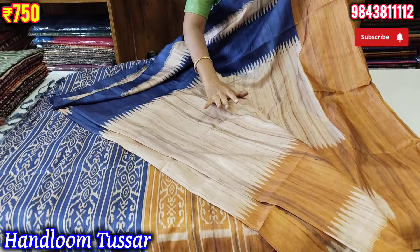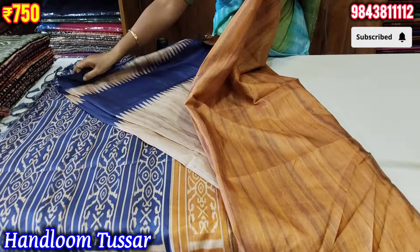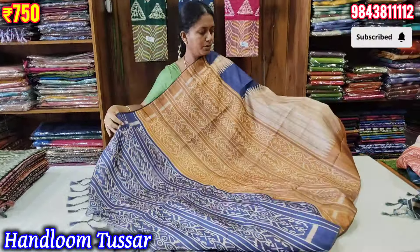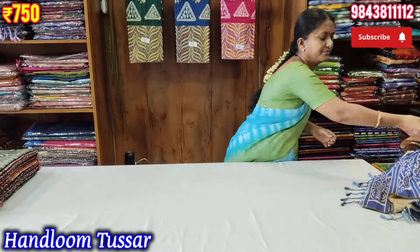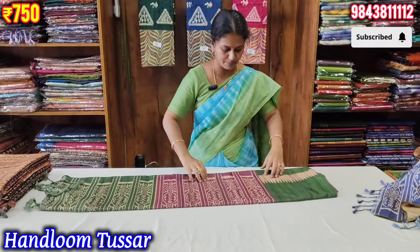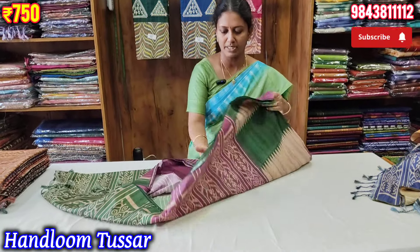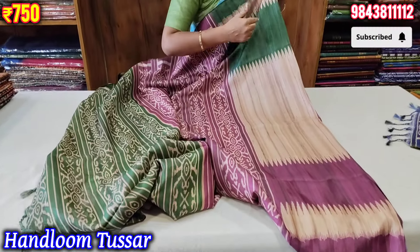The color of the blouse is contrast to the mustard. I will show you all the best color combinations. This is the purple with green color.